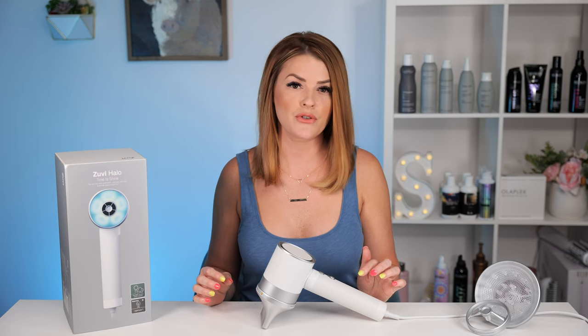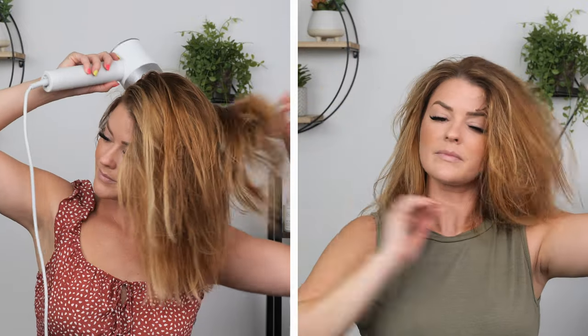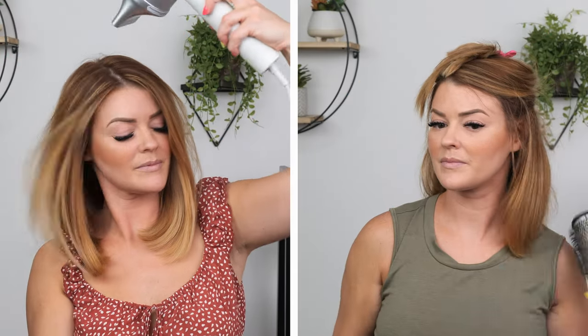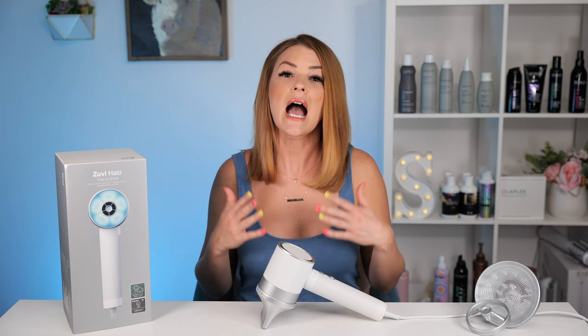On my own hair, I used the Zuby two different times and was overall impressed. Both times I rough dried my hair to 80% per their suggestion before using the style concentrator. It took me right at 30 minutes both times — so not exactly fast. My hair did look nice though, it was incredibly soft, and it's about the quietest blow dryer I've ever used. I was also surprised at the fullness I got at the root with lower heat.